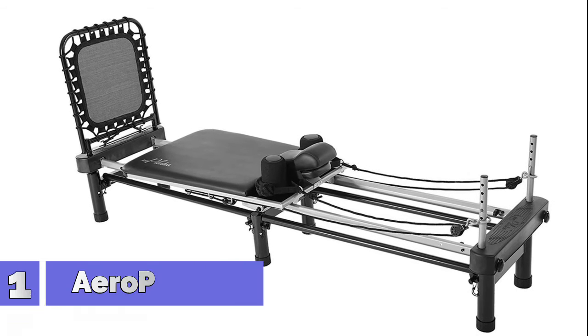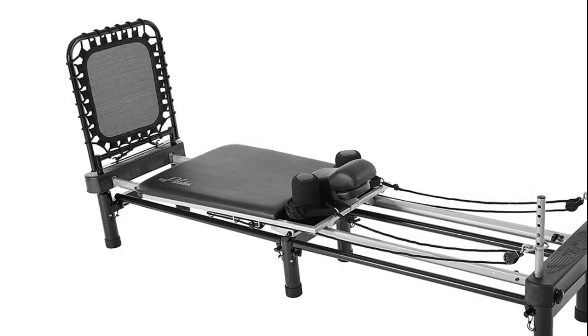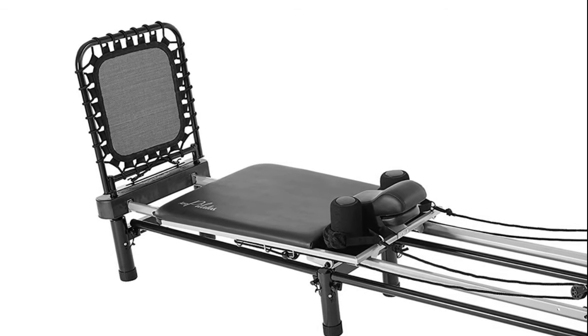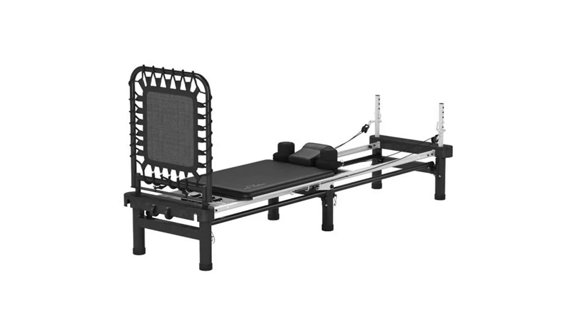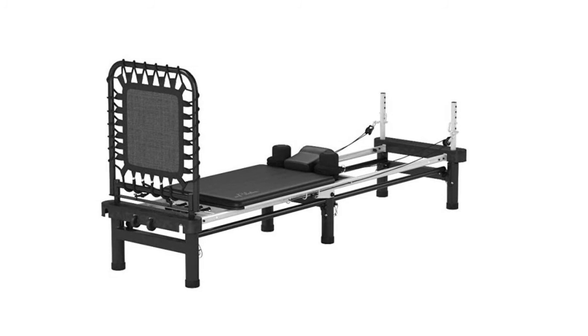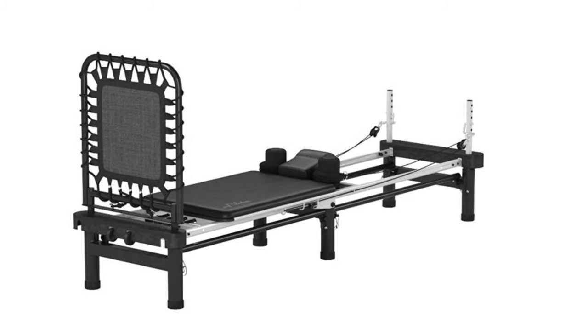Number 1: Aero Pilates Premier 700. All the benefits of a studio Pilates workout at home — improve your strength and flexibility, tone and sculpt your physique. Low-impact free-form cardio rebounder is gentle on your joints. Comes with DVD video workouts and an exercise wall chart. Included stand elevates the reformer by 10 inches to allow for more advanced exercises.